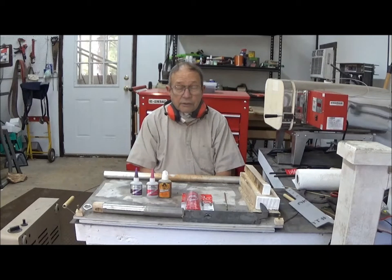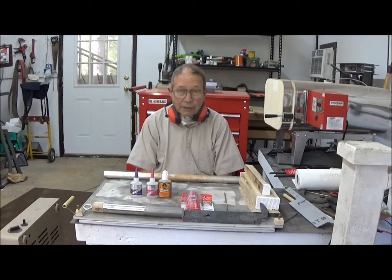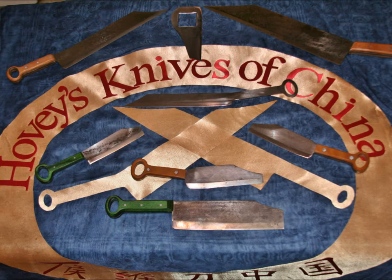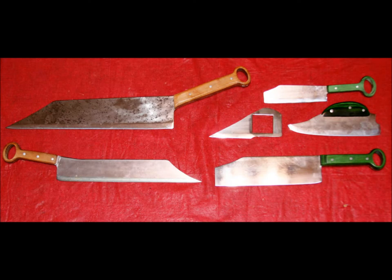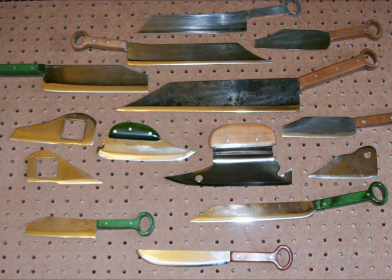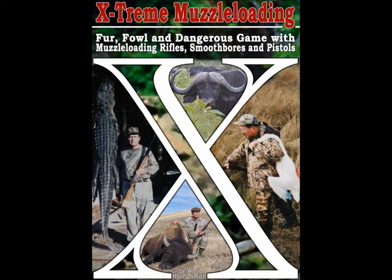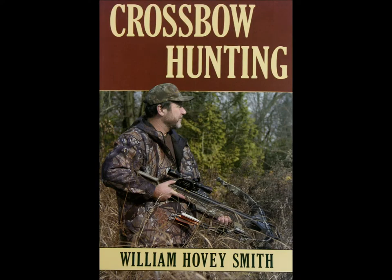This is Hovey Smith reminding you to hunt what you eat and eat what you hunt. Be legal, be ethical, be safe. Goodbye, God bless, and see you next time. The Billy Joe Rubidoux Rib Chopper is shown on the bottom, and on the top is a blank we'll use for making our commercial versions of this knife. I am the author of Backyard Deer Hunting as well as other outdoor books, and all of them have chapters on knives and how we use them on cleaning and cooking big game. These books include Extreme Muzzleloading, Crossbow Hunting, and Practical Bowfishing.